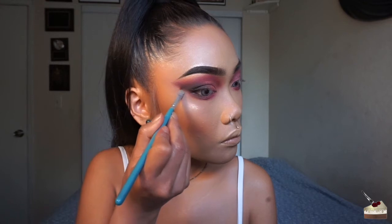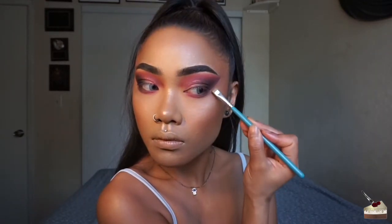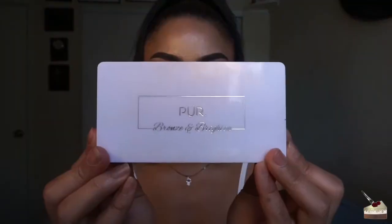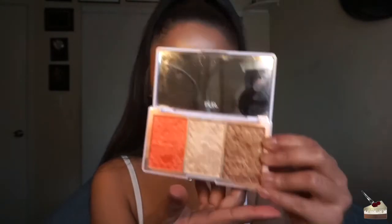Now I'm taking some concealer on a square flat brush and sharpening up that edge. The next shade I'm using is this shimmery baby pink and I'm going to be applying that to the center of my lids with my finger. To highlight my inner corners and my brow bone, I'm going into my Pearl Cosmetics Bronze and Brighten palette and applying that with this flat brush.